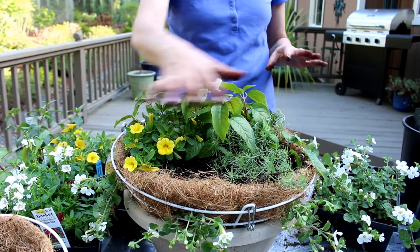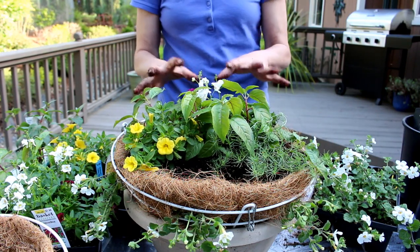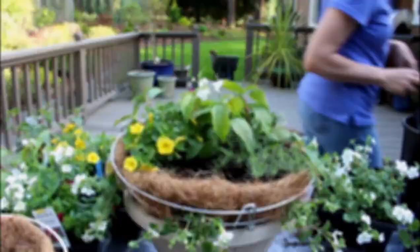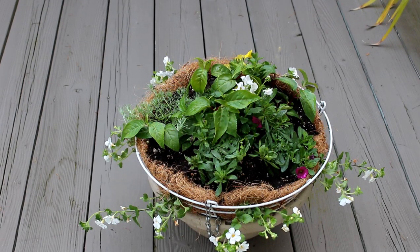Now I'm going to start filling in the top with soil, give them a good watering, and hang them up. So there's the finished product — got it all planted. It looks a little weird right now, but give it about four weeks and it'll be bushed out and super fluffy. The cool thing about the coco liners is they'll probably last you about two to three years, and they're super easy to replace. My last ones were about four years old before I had to replace them.